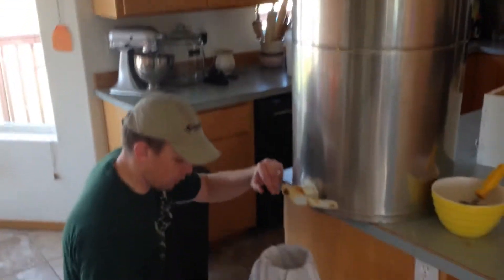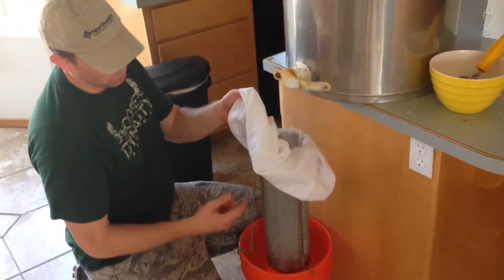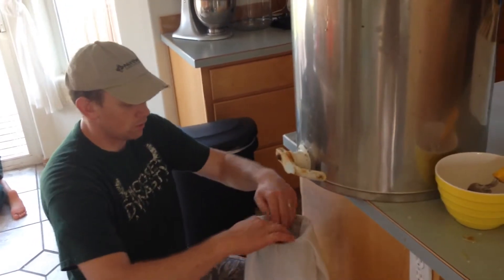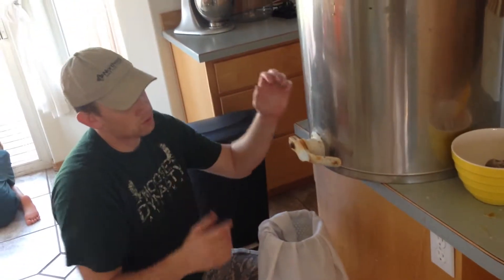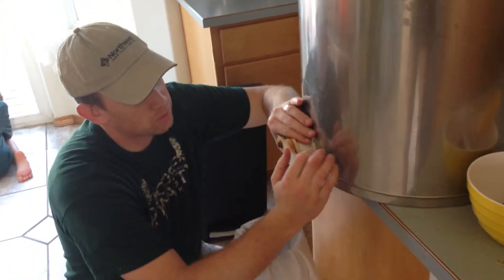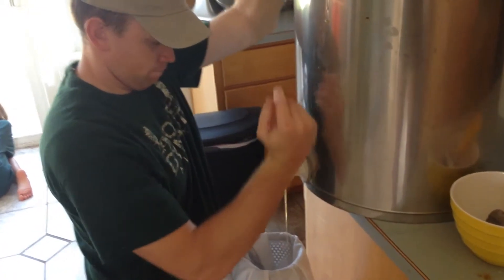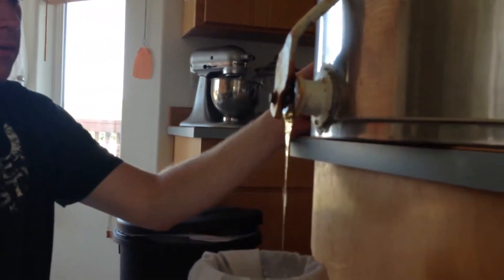So the setup we have here is a clean, washed out bucket. This little contraption on top rests nicely on the bucket. We utilize this old pillowcase that is clean — that gets the larger chunks of wax out. After you've done your centrifuge and extracted the honey, you pour it through this. We've only done two frames so we're anxious to see. Liquid gold. Liquid gold!